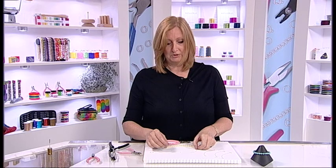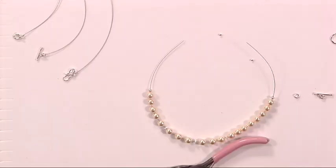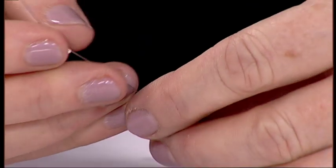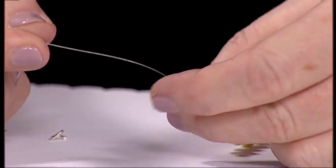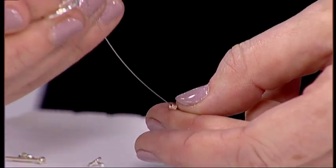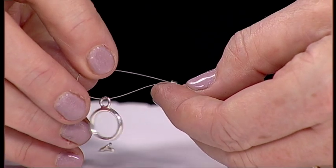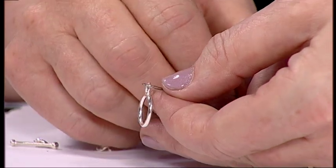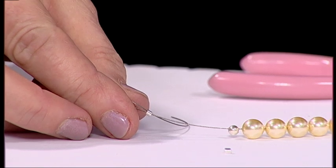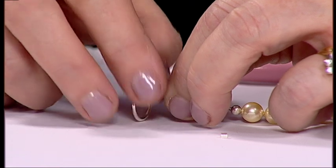So how do you use them? First of all, you take your crimp and feed it onto the end of your beading thread or whatever you happen to be using for your design. Then take one half of the clasp — I'll show you some different clasps in a second — and feed that back through your design, just leaving a little loop. Now you need some movement; jewellery needs to move, so don't put it too near the clasp.